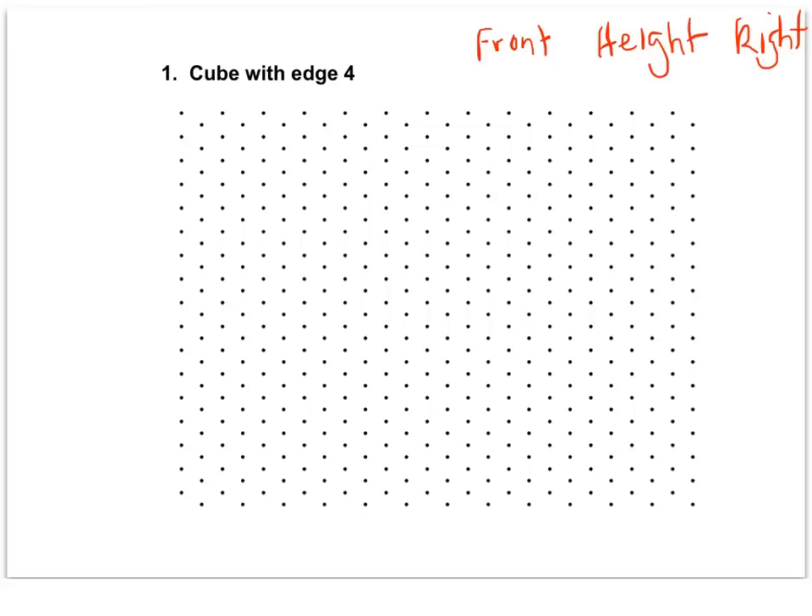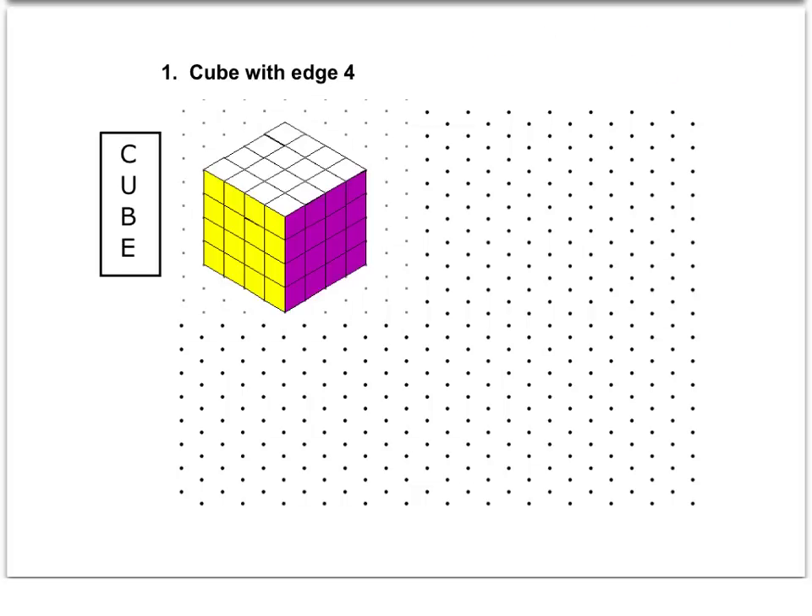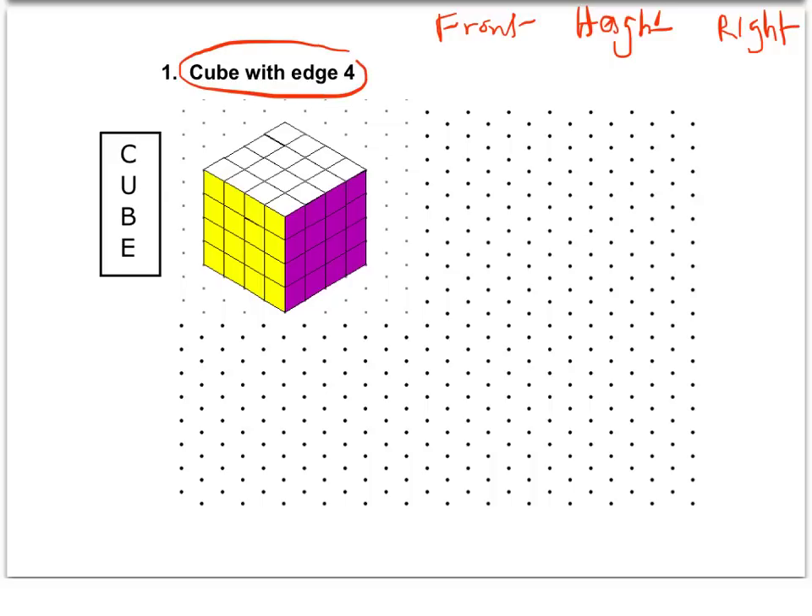I'm going to keep referencing those as we go through these drawings. For this first one, a cube with an edge of four, I'm going to show you the finished drawing first and then walk you through it. This is what the cube will look like. Because this is a cube, all of those measures are going to be the same — the front measure is going to be four, the height is going to be four, and the right is going to be four.